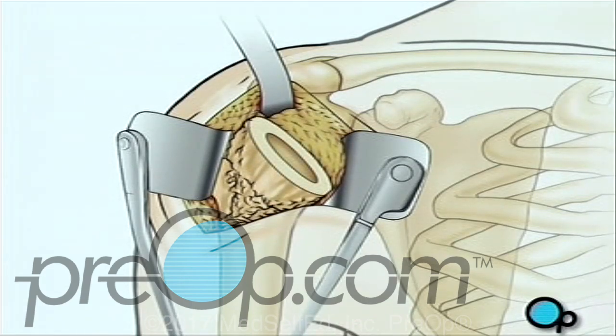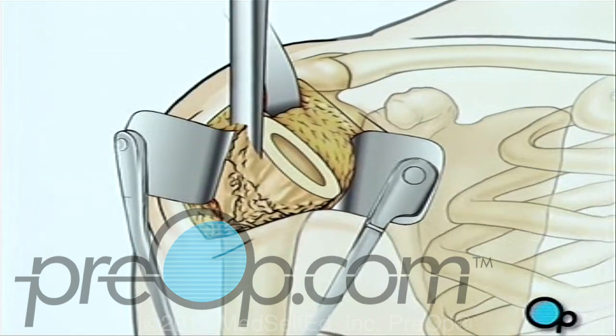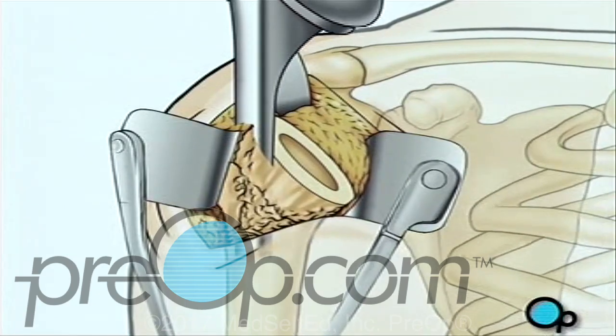Then, the surgical team will use a high-speed drill to hollow out the top of the arm bone. A specially fitted artificial ball joint slides into the top of the arm bone.